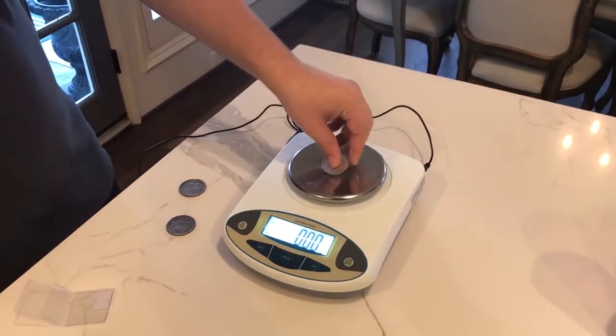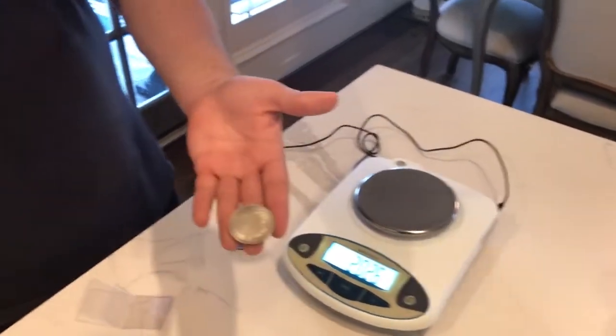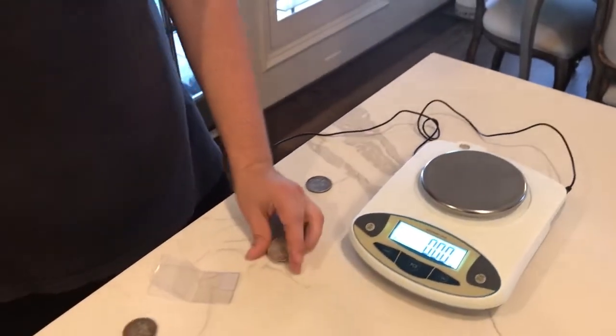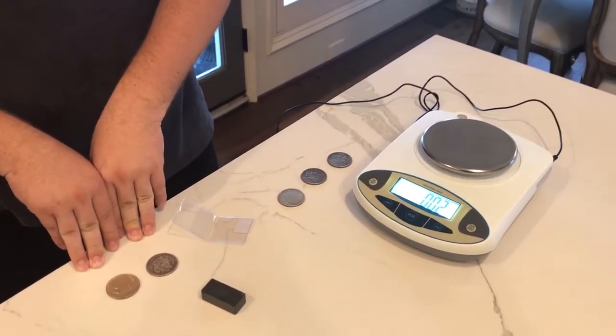We try the last suspicious coin: 23.13 grams. And look, this coin almost looks AU or at least looks like it has luster. But as we know from the weight test, we can determine that all three of these coins are fake, while the other two are real.